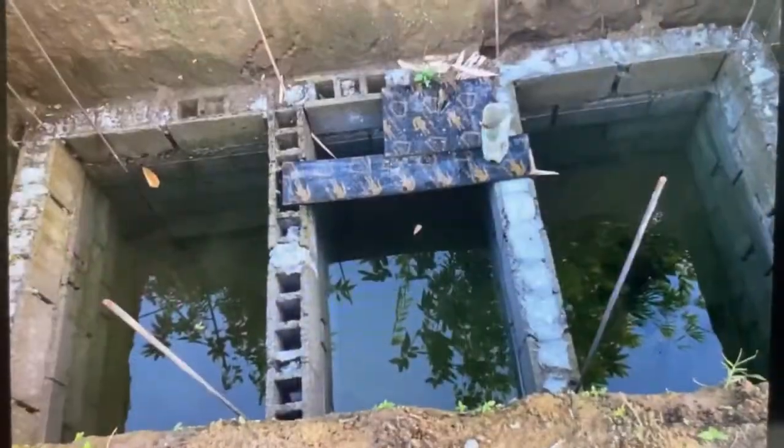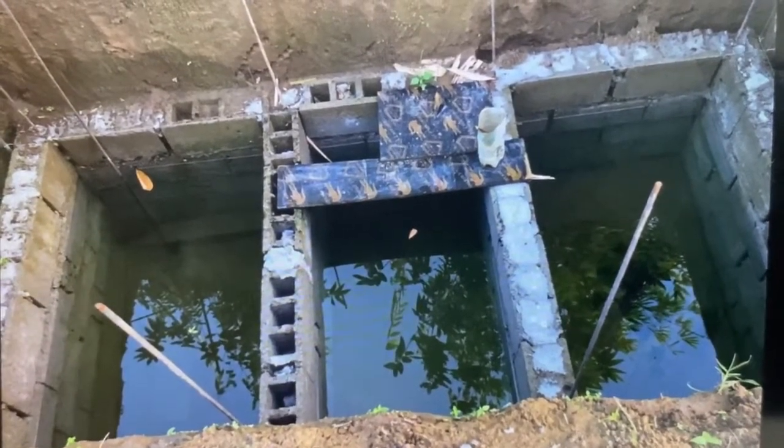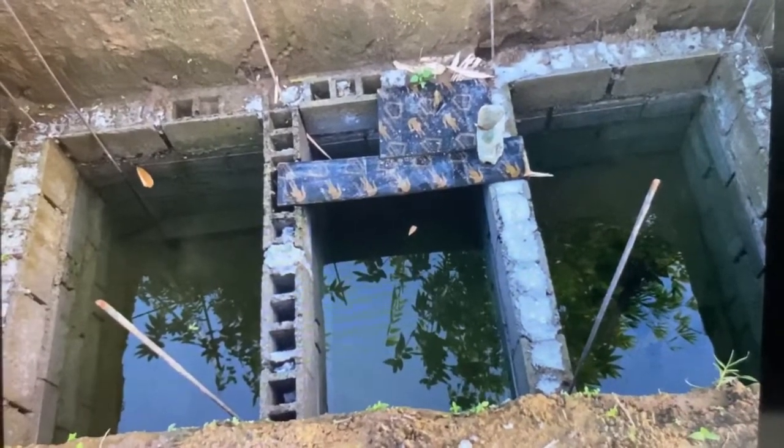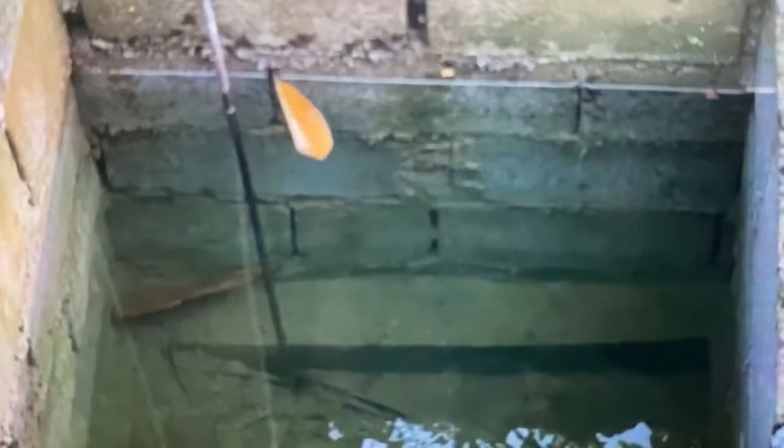We had to stop the construction of the septic tank because of heavy rain. The groundwater rose so much we cannot go in anymore. Obviously the rainy season has started, so we have to wait to complete the septic tank.